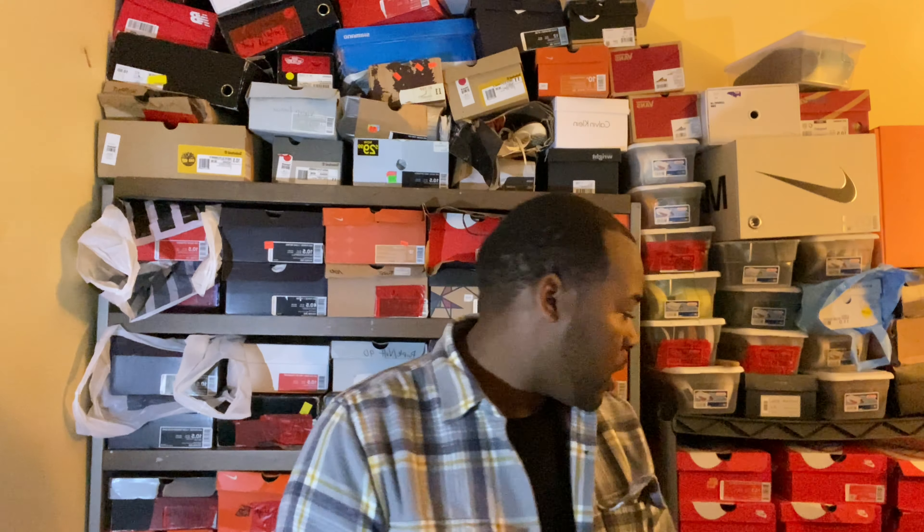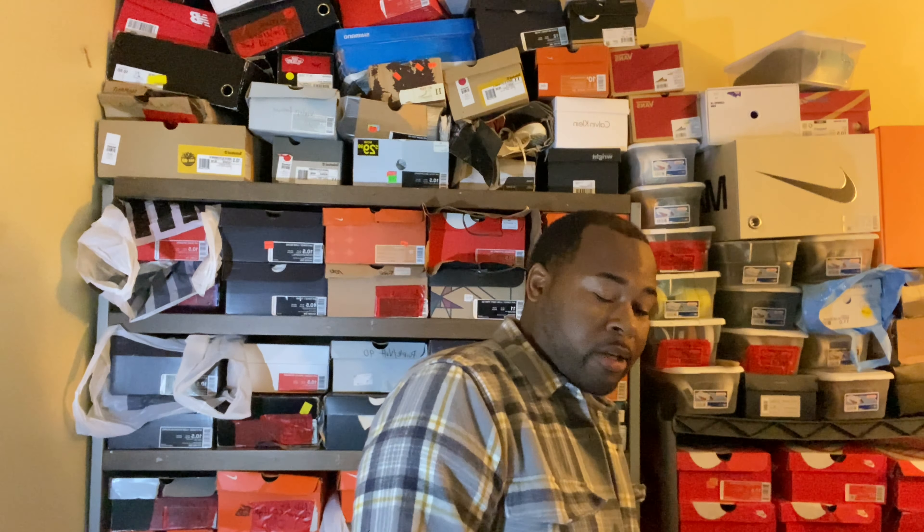Hey, what's up guys, it's Jayzardette here with another video. This is my weekly pickups and let's get started.